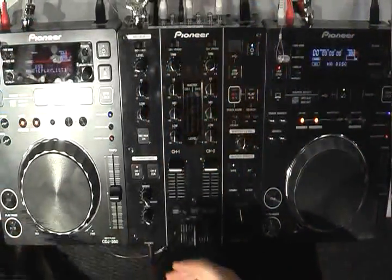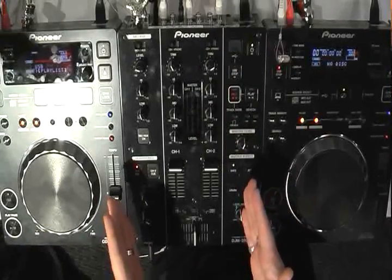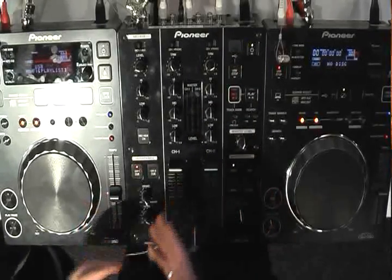As well as launching the DJM2000, we're also introducing our new mid to entry level players, the CDJ350 and the accompanying mixer, the DJM350.